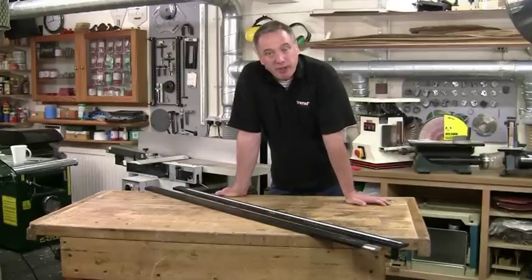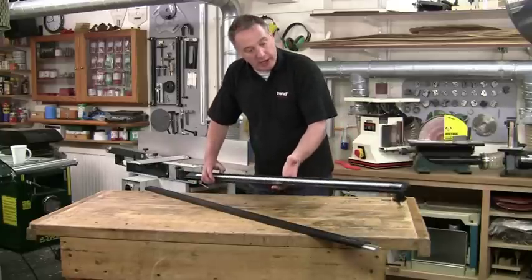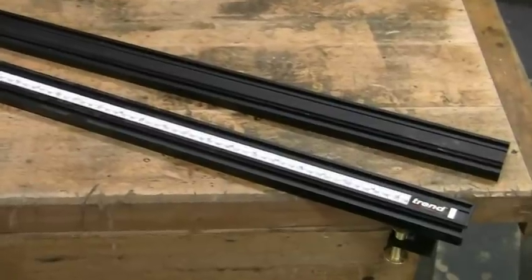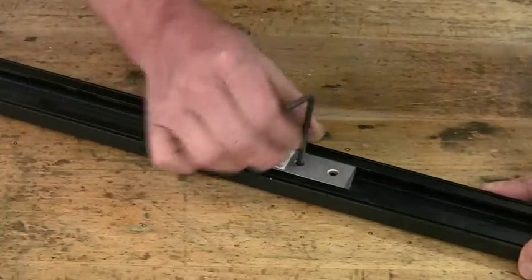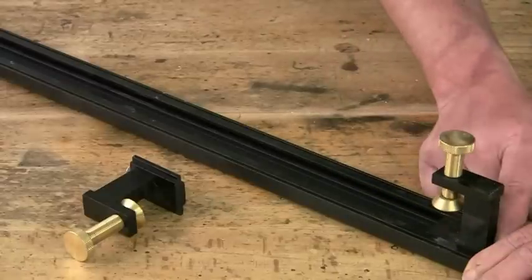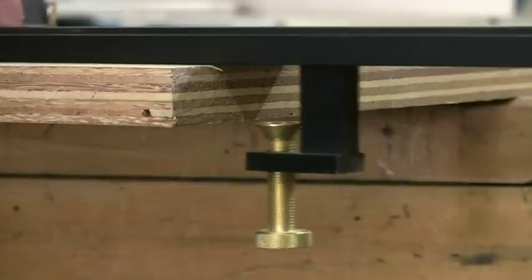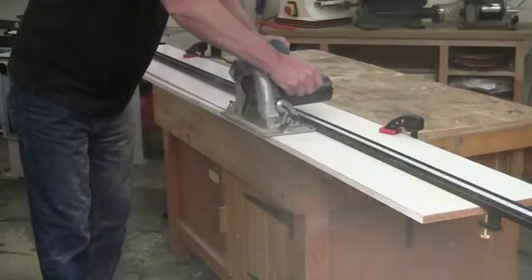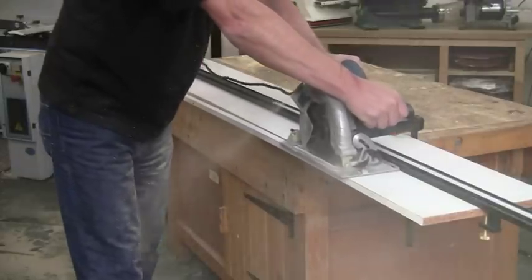So that's the VariJig frame. Now let's have a look at the other VariJig guides, starting with the straight guide. This is great for those really long cutting jobs. It consists of two separate extrusions which can be used independently or joined together to give a maximum working length of 100 inches. Like the frame jig, you can fit the friction clamps to hold it in place — two are actually supplied with the guide, so you don't have to buy them separately. These will grip material up to one and a quarter inches thick, and you can use this guide with your router, though it's probably most useful for long cuts with either a circular saw or a jigsaw.